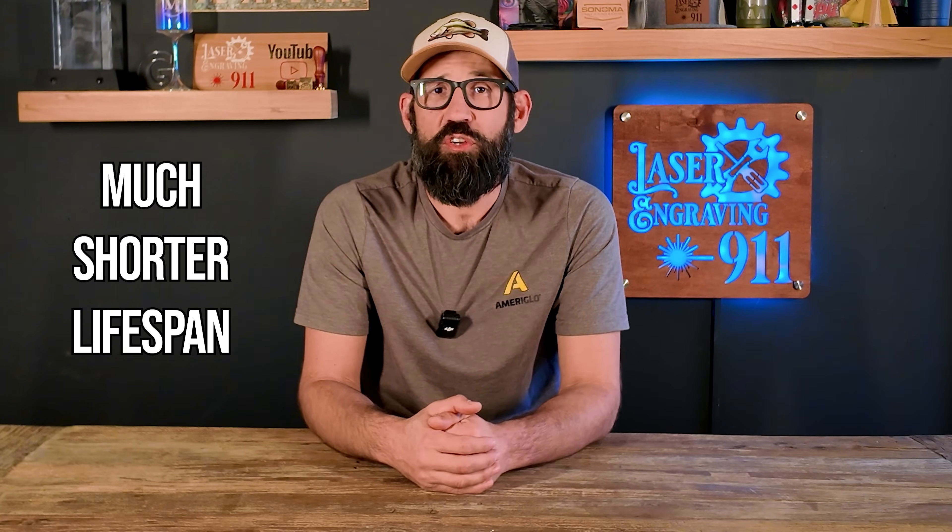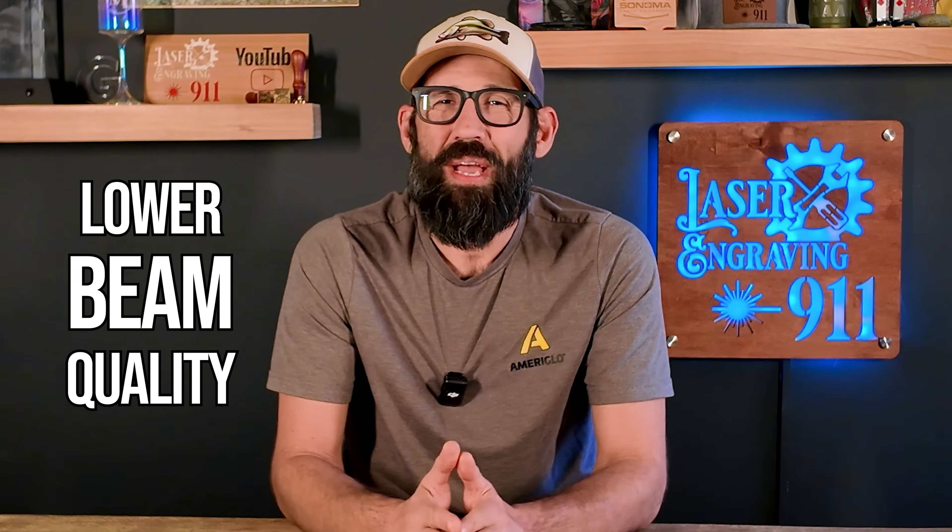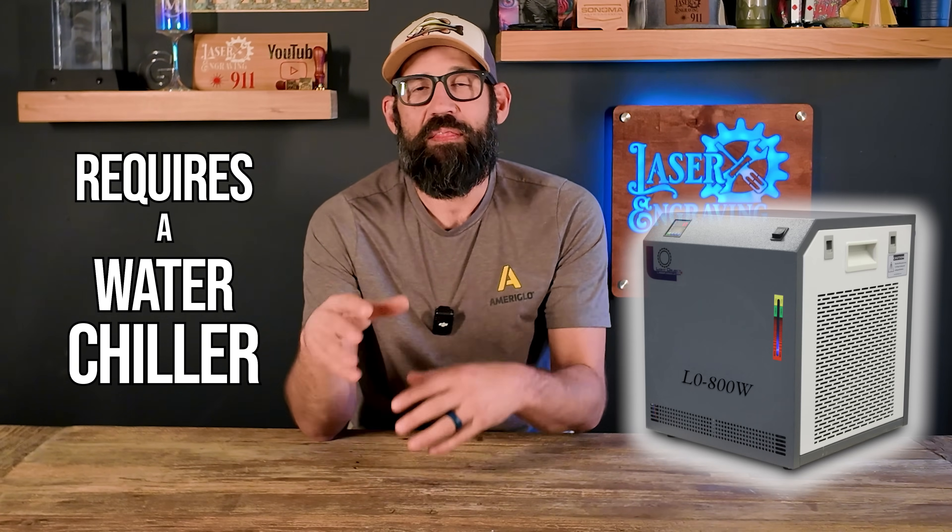Of course, we also have to talk about the cons of the laser glass tube. Number one con: it has a much shorter lifespan than an RF tube — typically between 1,000 to only 3,000 hours — so that's going to require more frequent replacements. Number two con: lower beam quality and larger dot size, so it's not best for high-precision fine-detailed engraving. Number three con: it requires an additional water chiller, which takes up more space in your shop, and without it the tube will overheat and break.